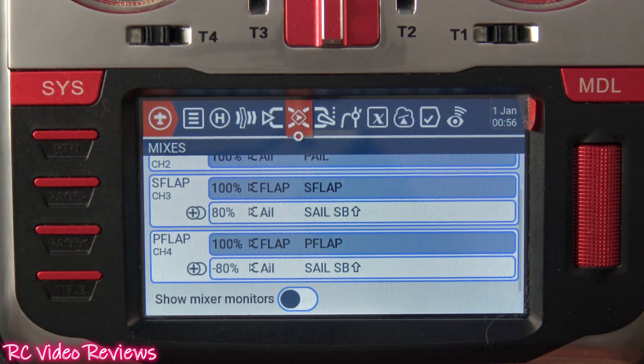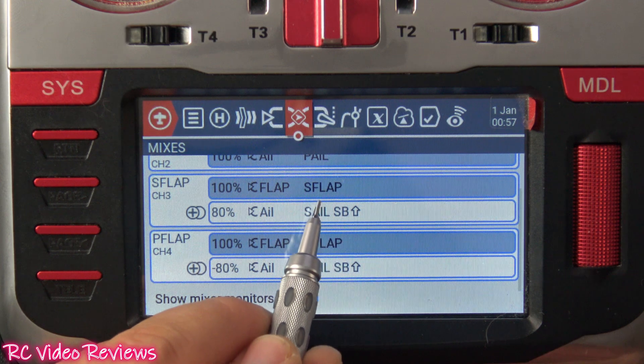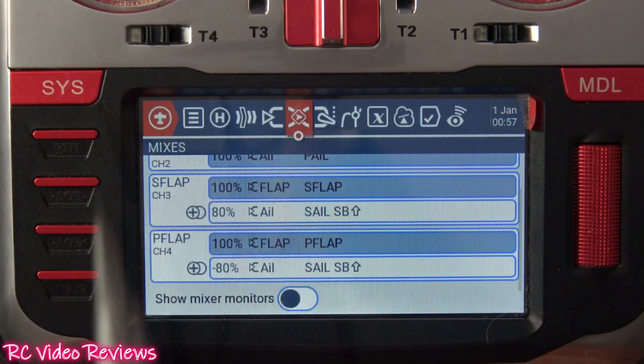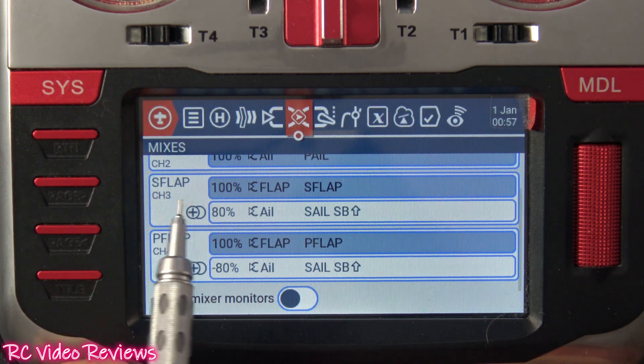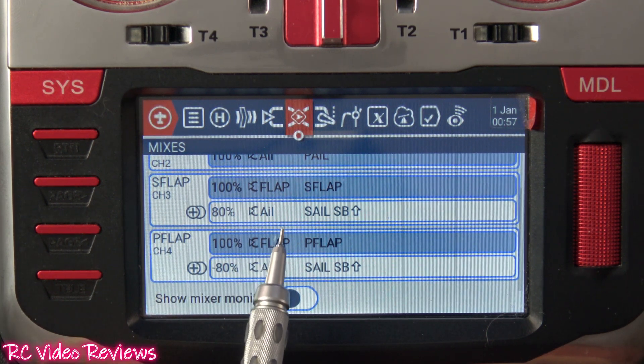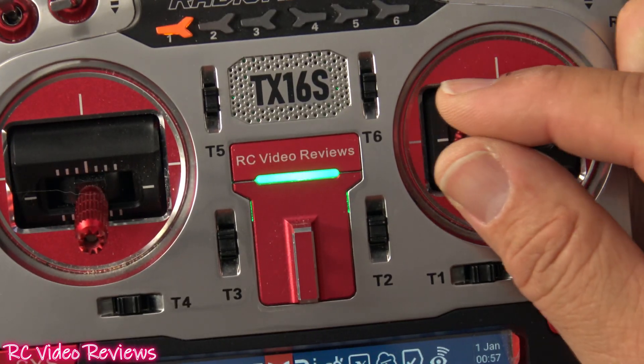If you follow my channel, you know that I have a rule of thumb when it comes to setting up mixes on EdgeTX: you go to the thing that needs to be corrected and you add the thing that does the correcting. In my case, I'm changing the behavior of my flaps — instead of both going down, I want them to work with the aileron. That's the thing that needs to be corrected. So I went to my flap line and added a mix for the aileron stick, which is the thing that does the correcting — when I move that stick, that's the thing telling my flaps to do something other than what they normally do.